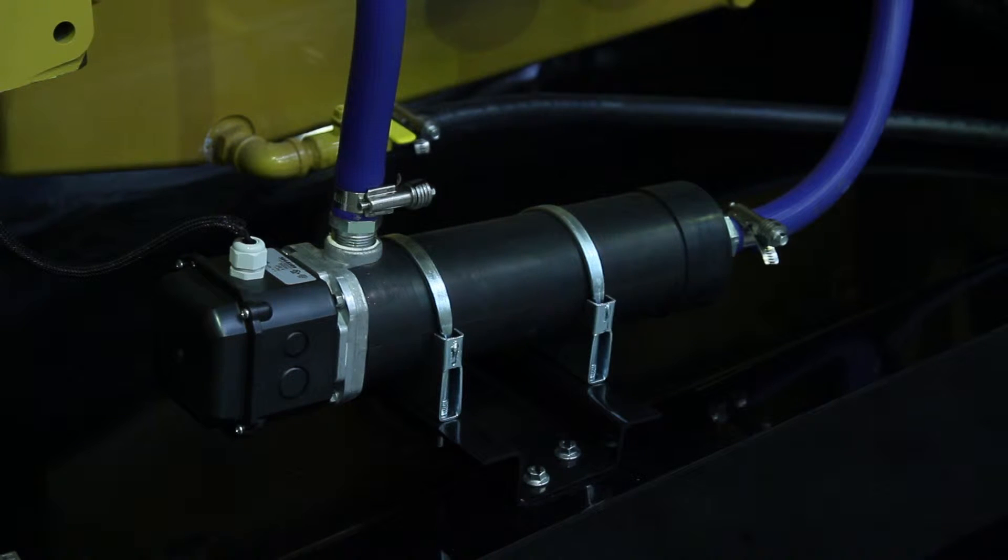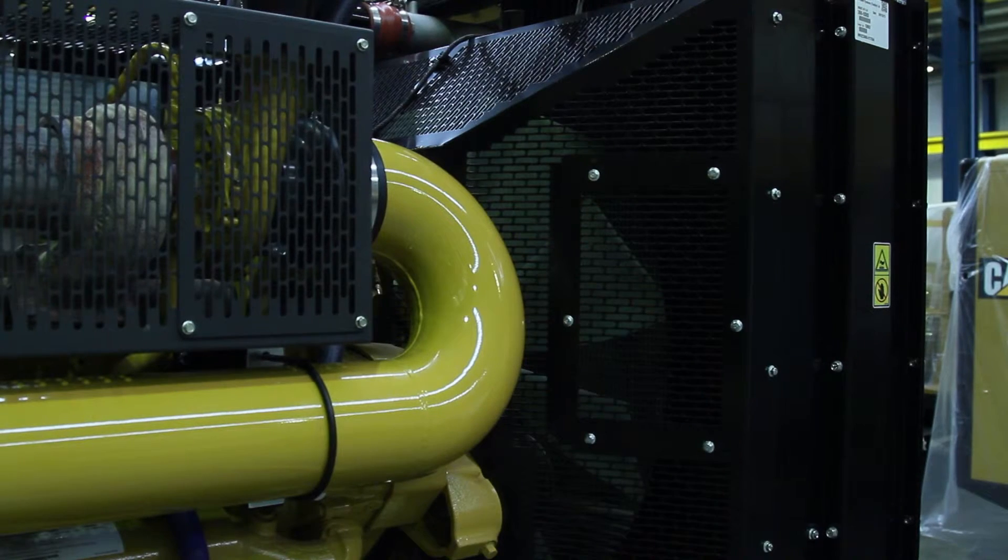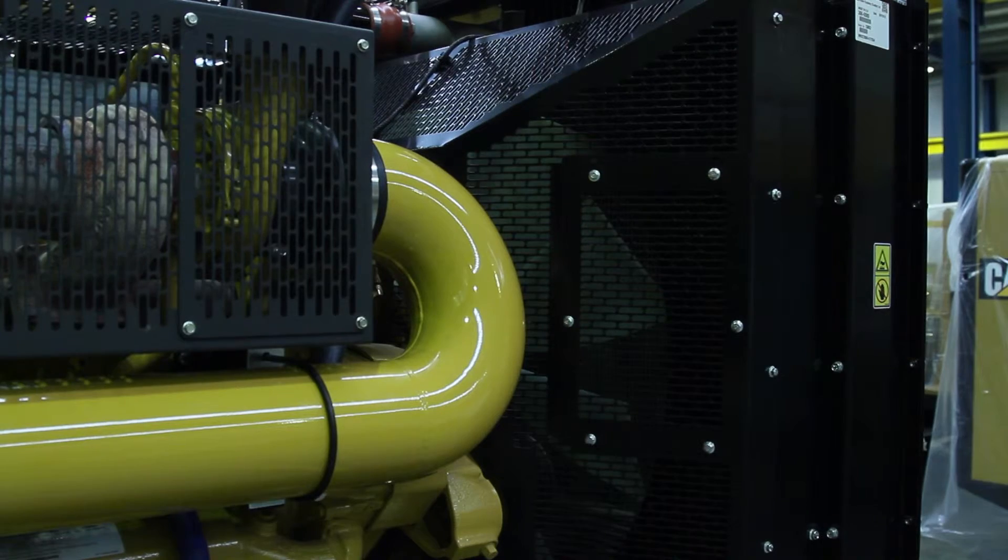There's also a jacket water heater which is plumbed into the cooling circuit to regulate engine coolant temperature. We also have a radiator which is close coupled to the engine, which obviously regulates cooling for your unit.